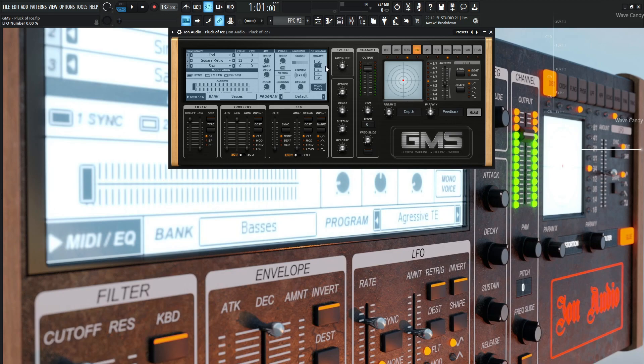Now for the contour of this actual sound — the attack is 0.6. Skipping over decay for now, sustain is all the way at the bottom. That's because this is kind of a pluck — we want to hit the note and it should be gone pretty quick. So that's why the sustain is all the way at the bottom; there should be no sustained level when we hold the note. Now the decay is going to be 0.34, which determines how quick this sound is going to decay from once we hit the note.